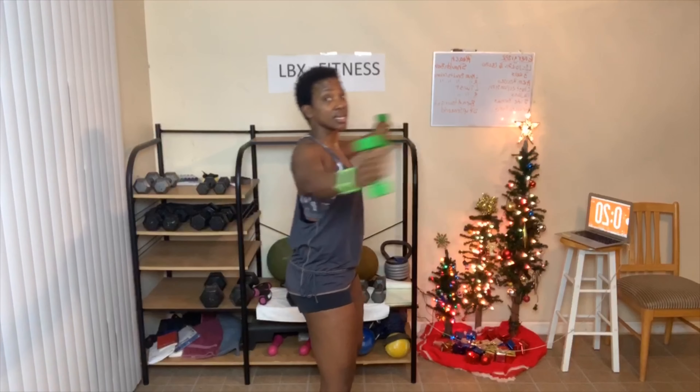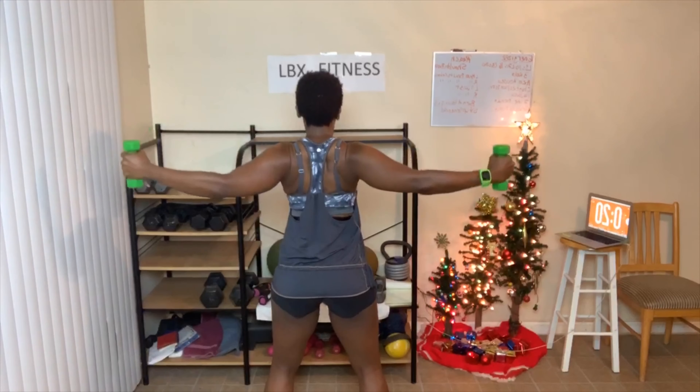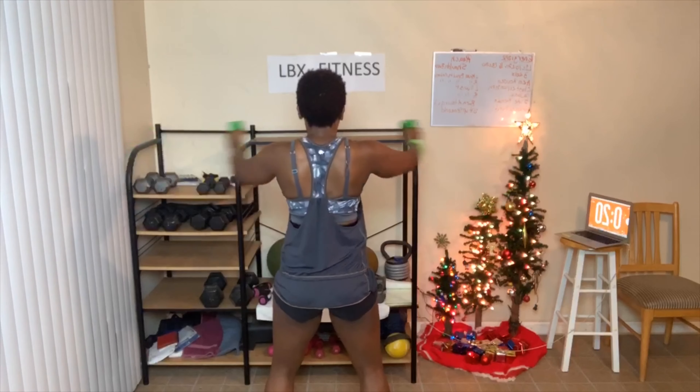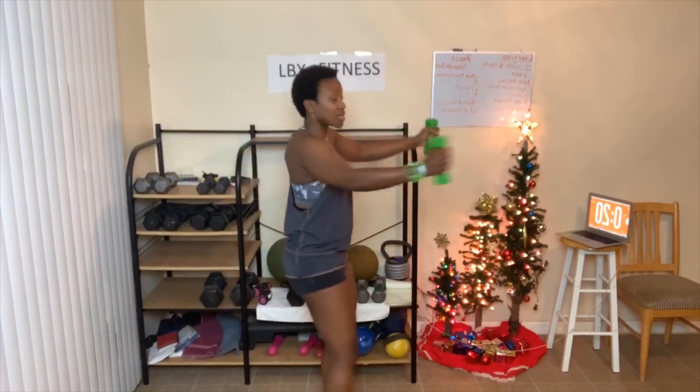Now going to the front for chest expansion — ten, sixteen, or twenty reps, knees slightly bent. Let's go. Stick the chest out, squeeze that back. Looks like this. If you need to take a break, take it. Good job — keep going through all your reps.